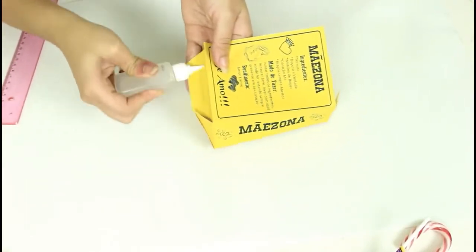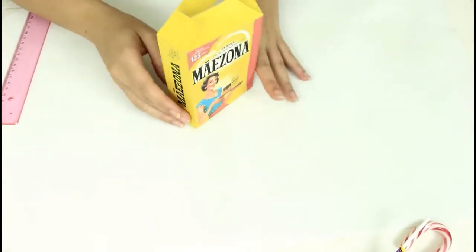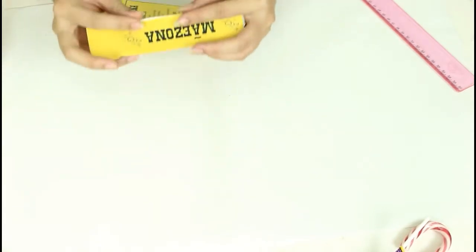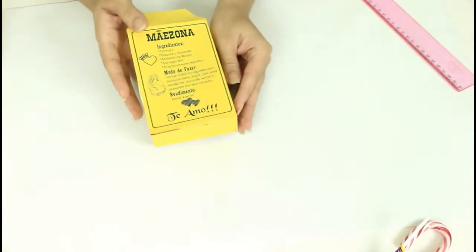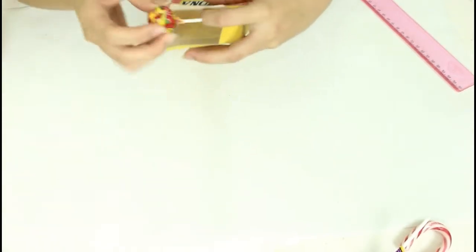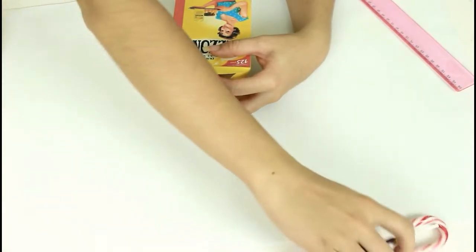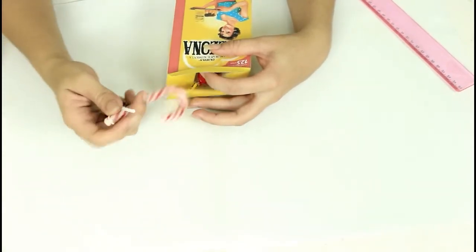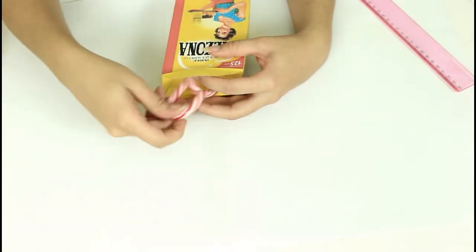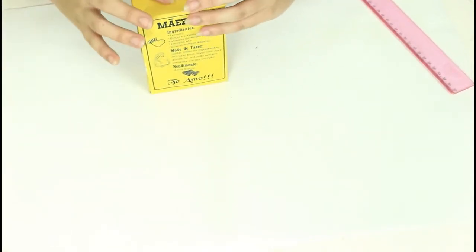Essa parte atrás da caixinha que não tinha uma beiradinha para colar — o que eu fiz? Eu colei um papel que emendava no outro ali atrás, e assim consegui fechar a caixinha. Depois, vamos colocar ali os nossos doces. Se a sua mãe não gostar de doce, você pode colocar outra coisa que ela goste. É só fechar a tampa e está pronto.